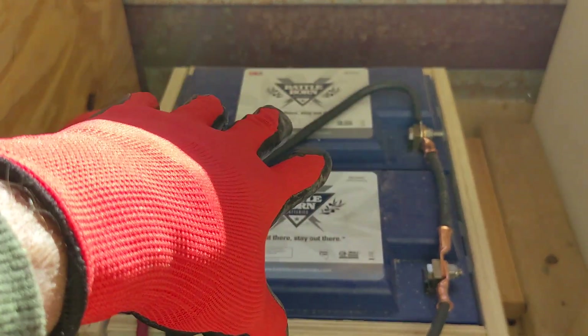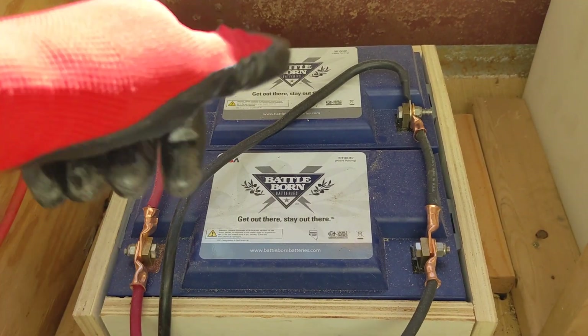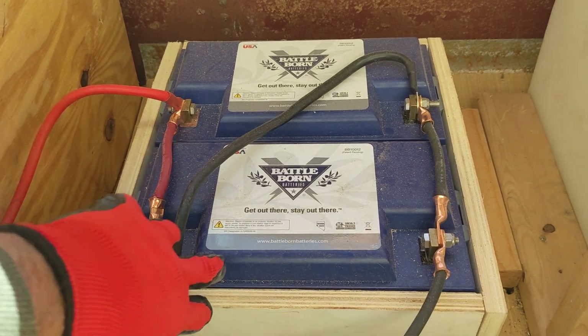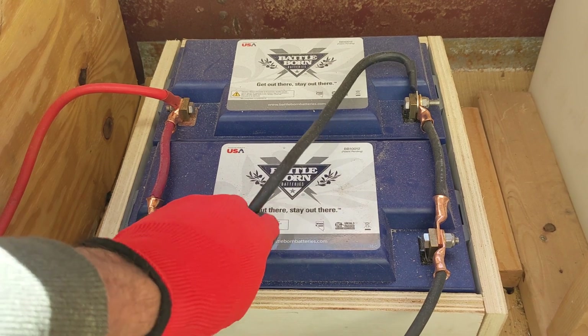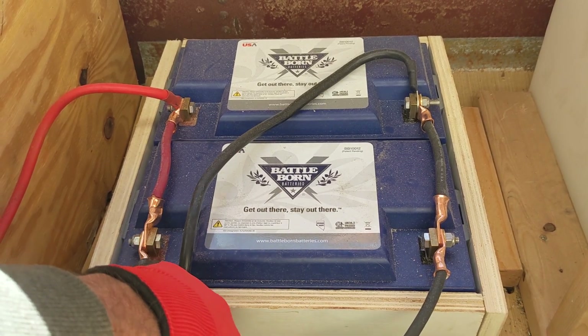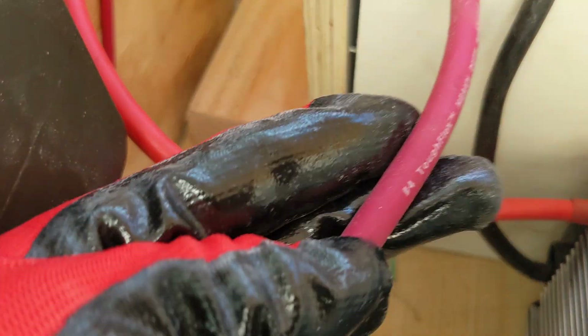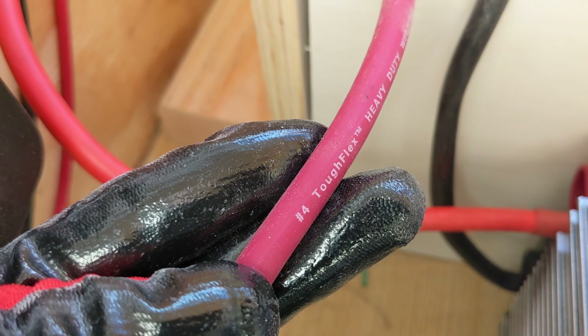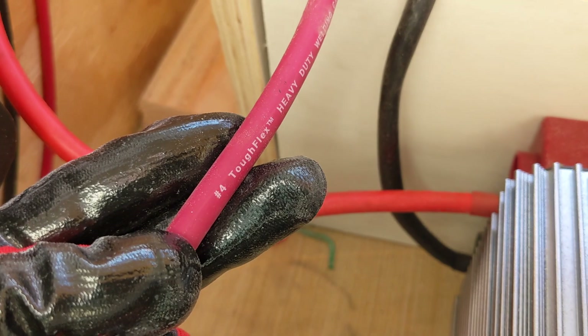Once you get to running air conditioners — especially multiple air conditioners — I think you want to go to a 24-volt battery bank. When you increase the voltage of the battery bank, you drop the current required through the wires. I mentioned during the initial walkthrough that these wires looked too small. These are number four wire, which I think is good for maybe 100 amps.